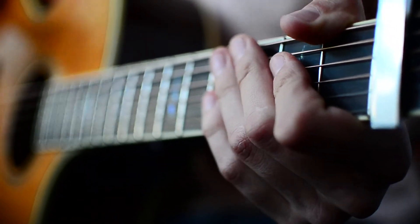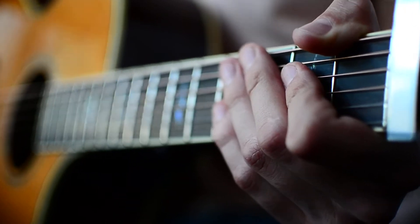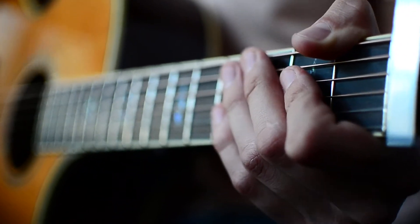So you'll kind of know what that sounds like if you're doing just single down strums. I'm going to show you what it looks like if you're doing that strum pattern that I showed you. That'll look about like this.